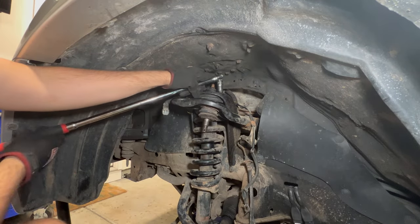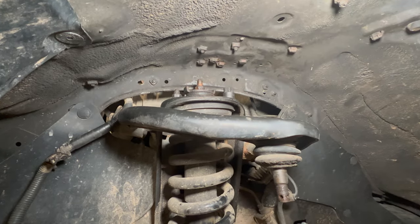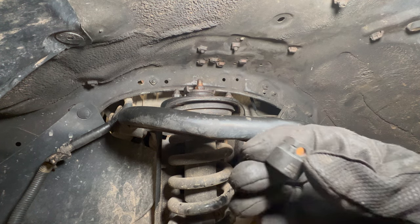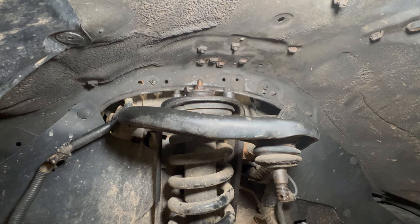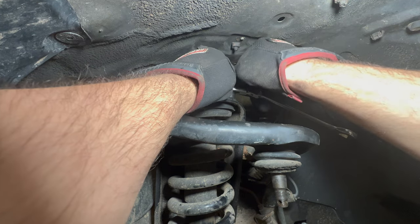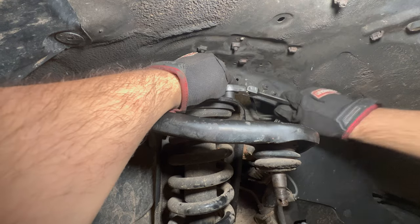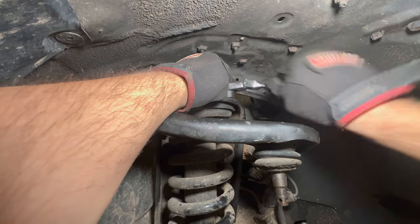Once broken loose, use a ratcheting wrench to spin them off. Breaking them loose is the hardest part. I used Astro Pneumatic micro sockets — a 14mm socket with a hex on the side that accepts a 17mm wrench. This low-profile combo is what I used for the rears and it's how I'm getting the fronts off too.